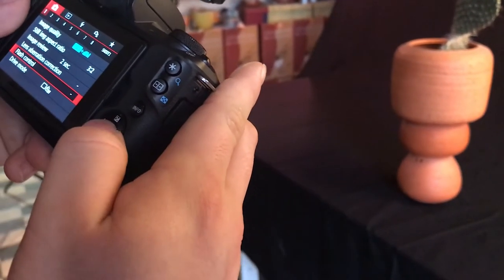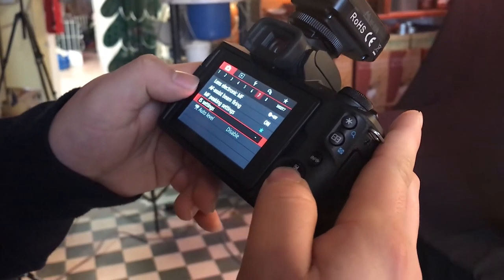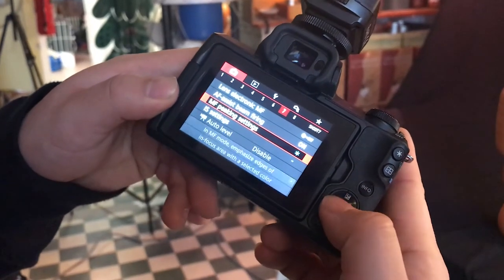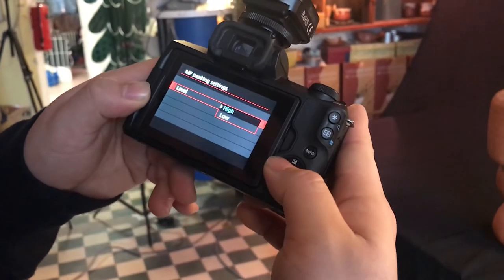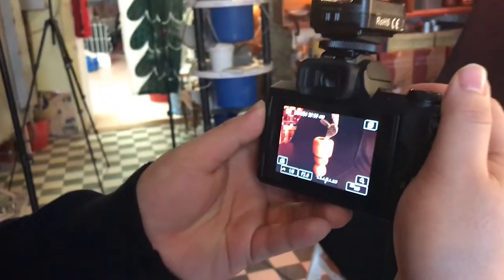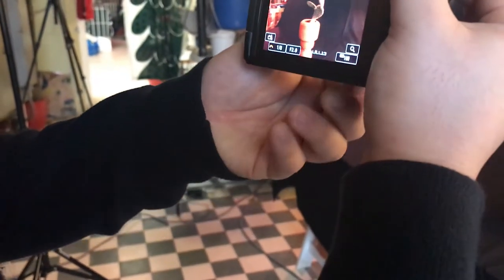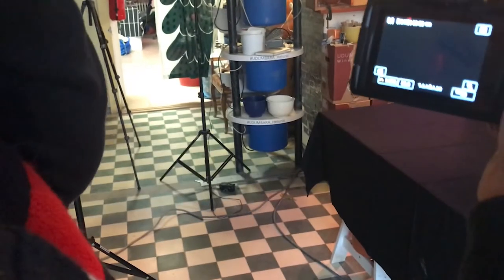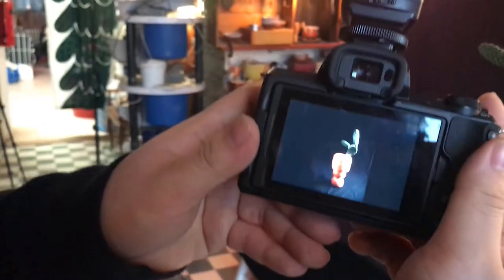Here we go — wow, done! We have a photo of the day. The red focus peaking — I turned it on for you already, so you don't need to worry about that. It's in the manual focus peaking settings, and you can choose the color you want: yellow, blue, or red. The level is set to high. I change the shutter speed from the front dial — put it lower, meaning more light — and then when I get the right focus I go back to the right setting, like 200 or 250.